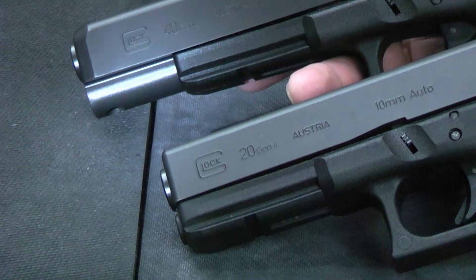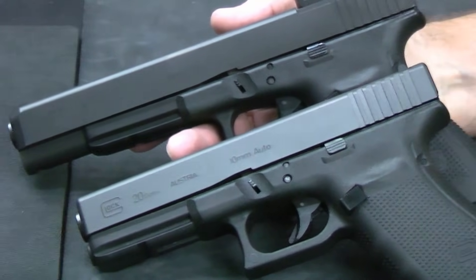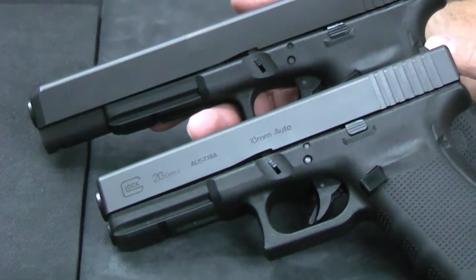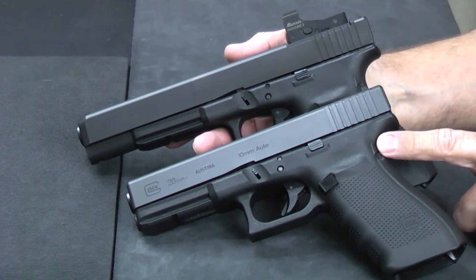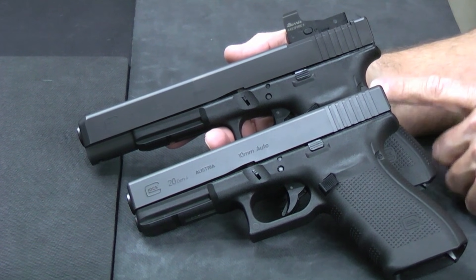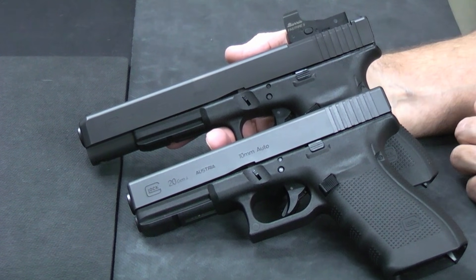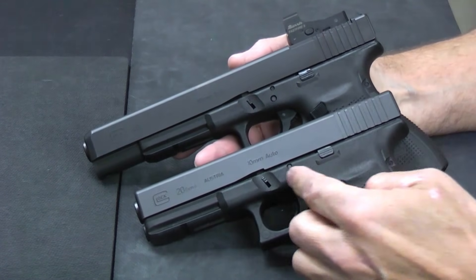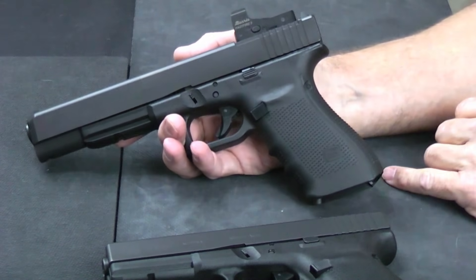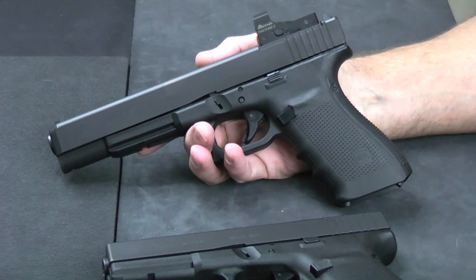Where the difference comes in is the barrel length and the overall slide length — and the weight, which may surprise you. The MOS, before you put an optic on it, is 28.15 ounces. The Glock 20, as you see it here unloaded, is 30.7 ounces. So the MOS gun is actually lighter. I think they did some lightening of the slide assembly to make it cycle reliably, and in doing so they lightened the overall gun. The Glock 20 is 8.03 inches from back of grip to front, and the Glock 40 is 9.49 inches — making it an overall much longer gun.